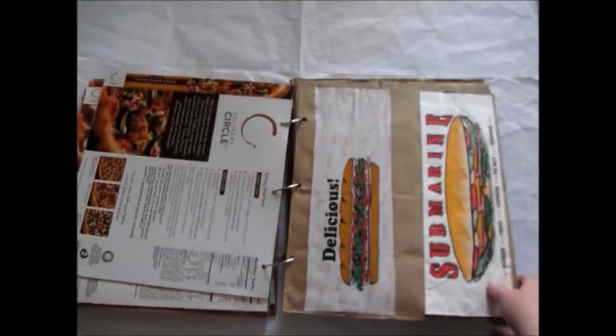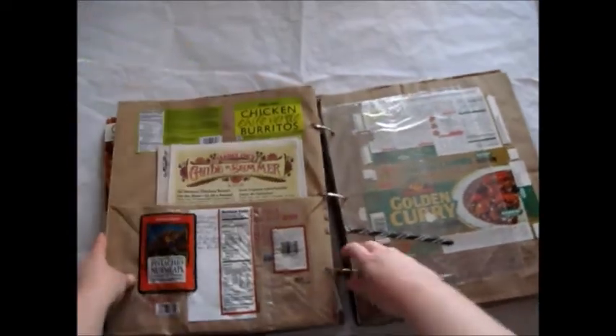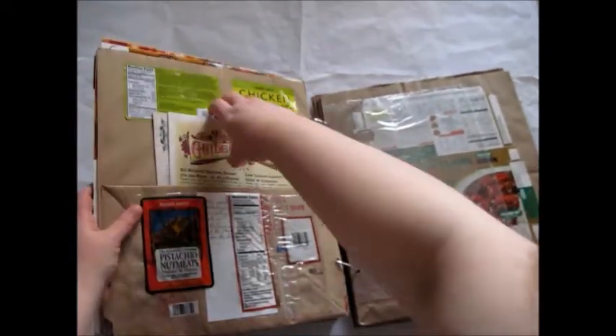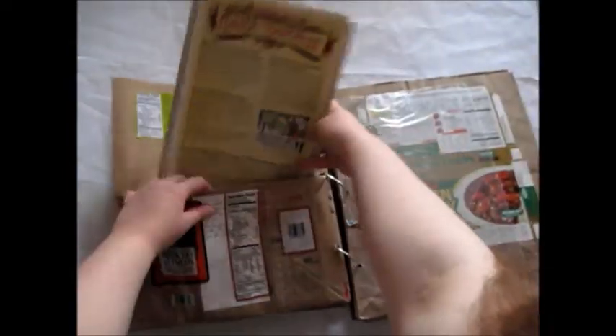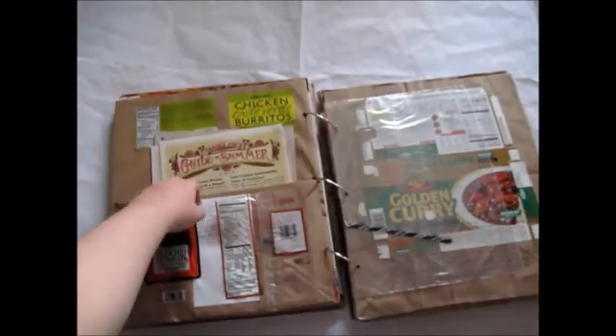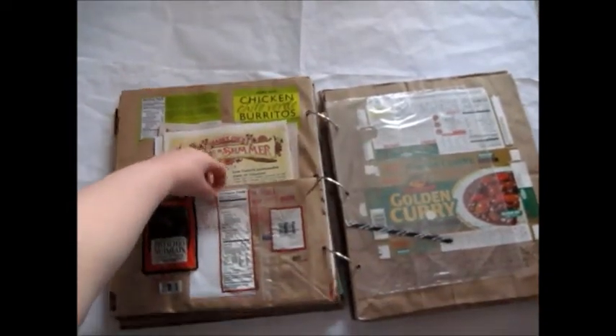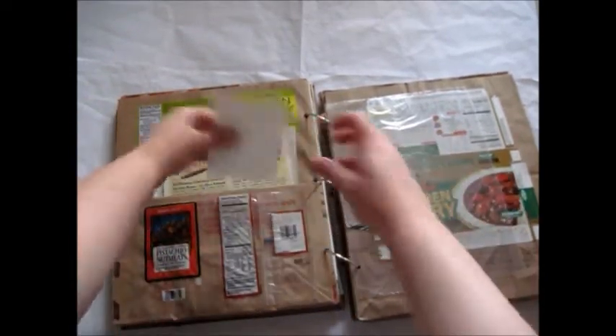These are sub bags from places that I like the taste of the sub. I have a couple more flyers. I wrote about a favorite burrito here, and also added a pistachio bag — I added in a note about how these taste and what they're good with.